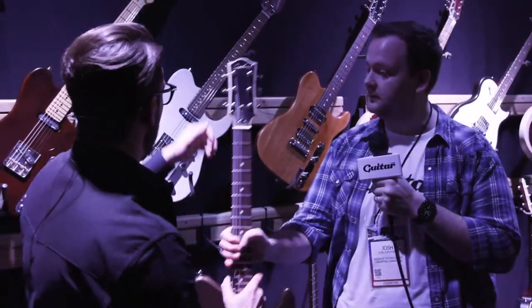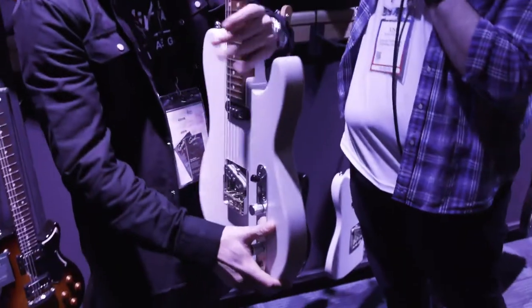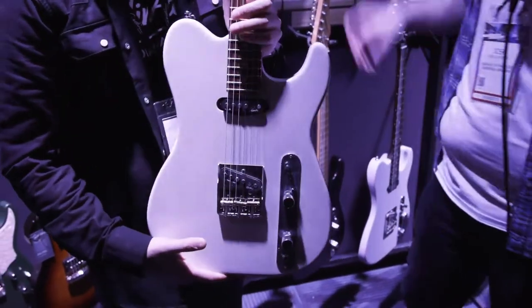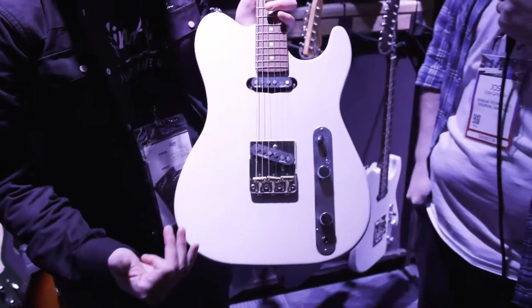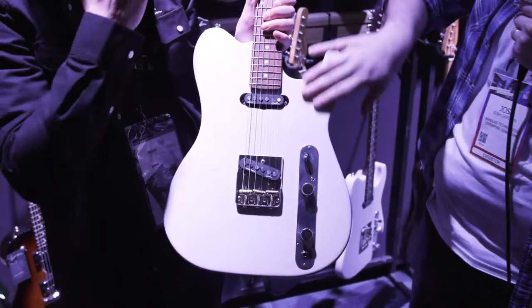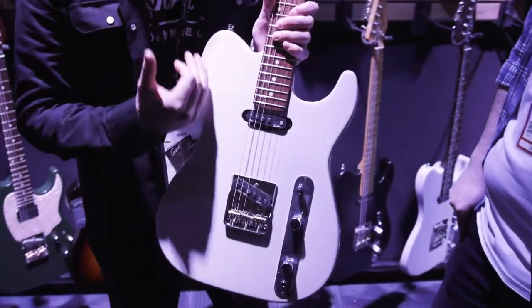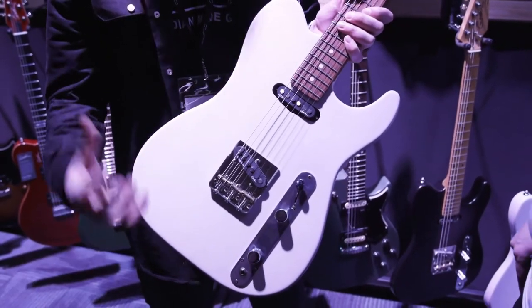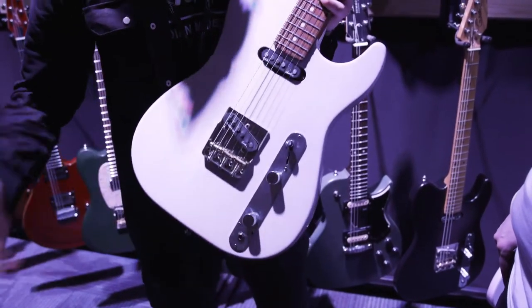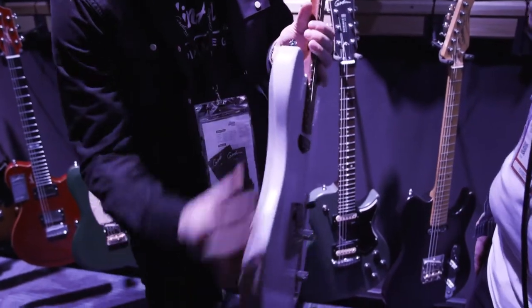The other model to look at is the Stadium. This year we introduced the Stadium HT in a beautiful see-through white — you can really see the grain through it. Godin has developed an acoustic finish for electric guitars, which makes the guitar lighter and sounds amazing. It's always going to help with resonance, and we made the body a little bit thinner too.